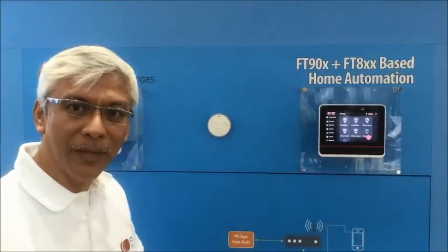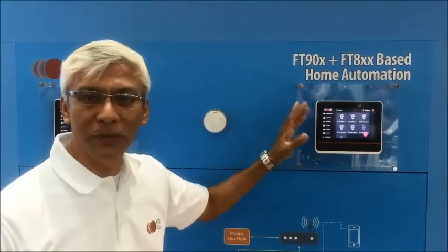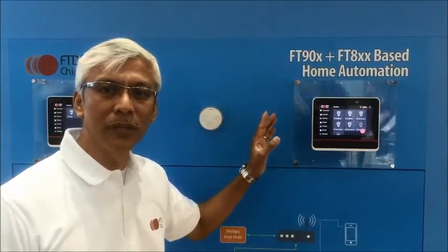This shows the schematic and it is powered by our FT900 MCU and also our FT813 graphics controller. This control panel shows several features that you can control in your home.